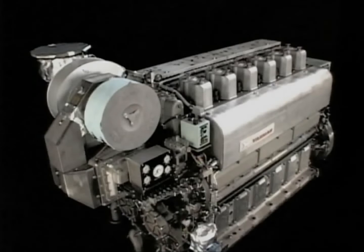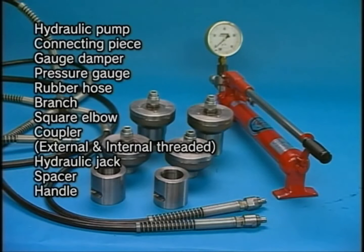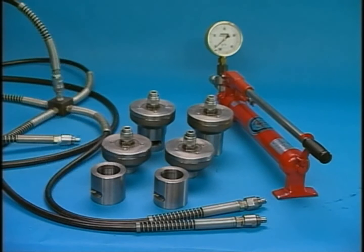I will explain the procedure for the overhaul of the cylinder head. Prior to the disassembly, prepare the hydraulic tools. This engine has a feature that enables you to easily carry out the work in disassembling and assembling with the use of the exclusive hydraulic tools.